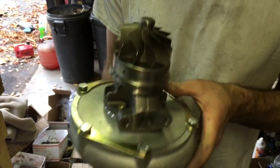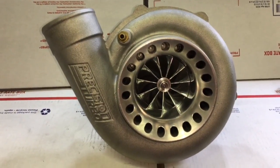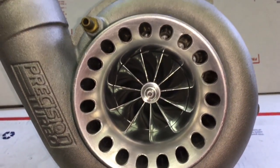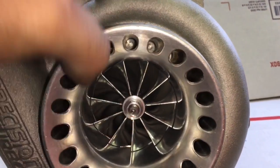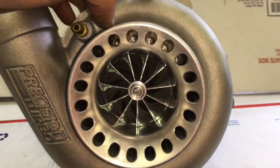This turbo is just a journal bearing repair that I did. However, I have two more that are going to be ball bearing variations and one more that's going to be a journal bearing variation, so stay tuned to watch what I do with those turbos. Subscribe if you want to see more videos just like this one.